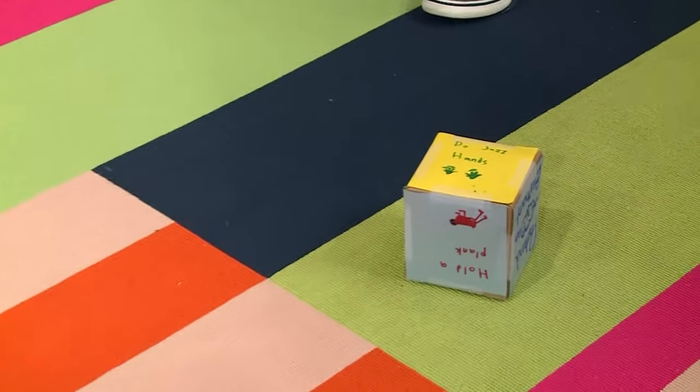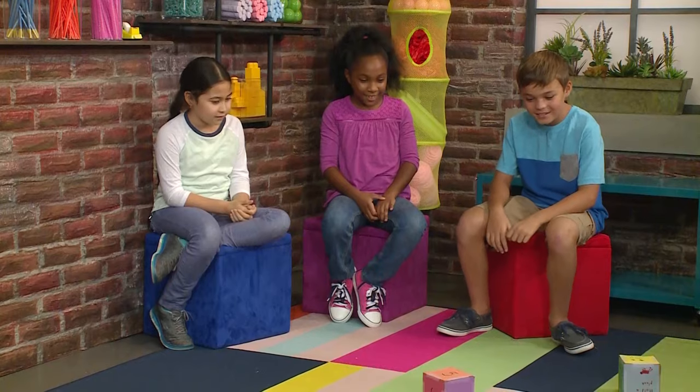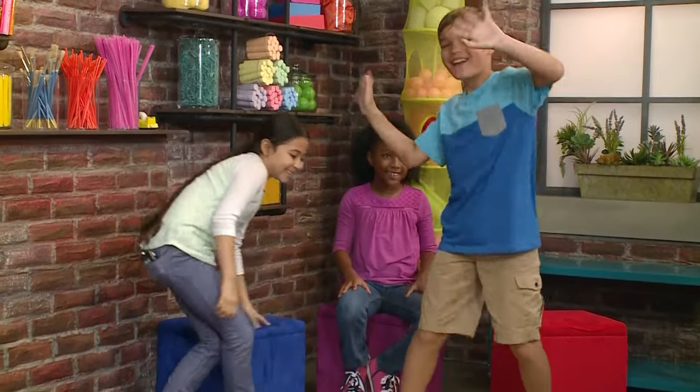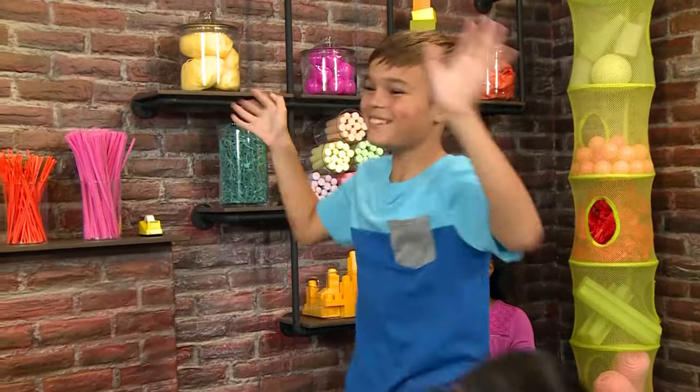You got jazz hands! I got jazz hands! Five! Five times!